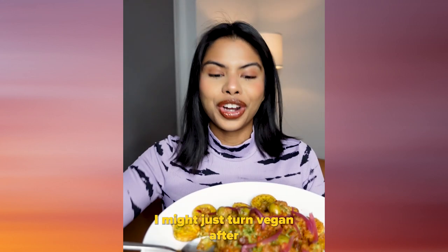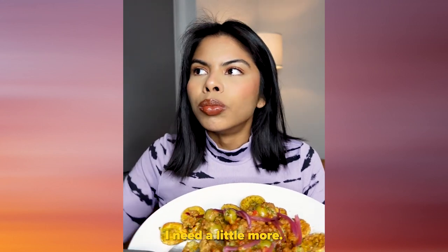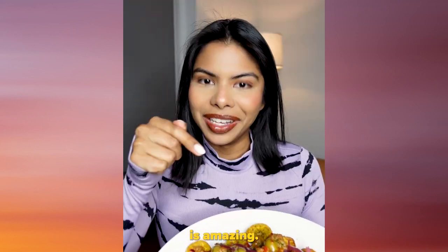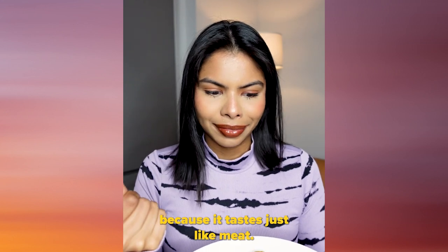I might just turn vegan after this because it tastes so amazing. This seasoning on this picadillo is amazing. And the texture of this meat — if you were to serve this to me, I wouldn't know it was vegan, because it tastes just like meat.